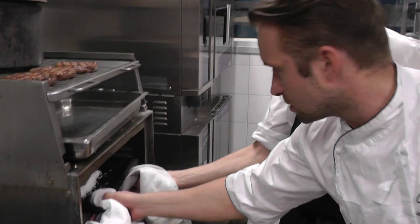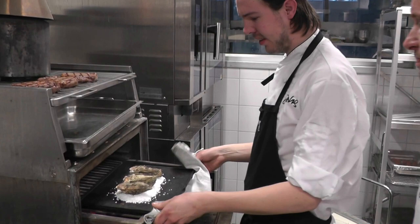Jimmy here is grilling at the moment. We have a special grill which is extremely hot — right now it's approximately 500 degrees.